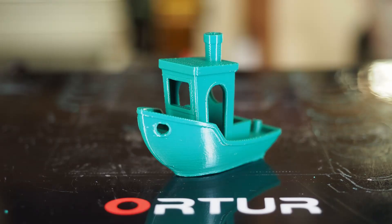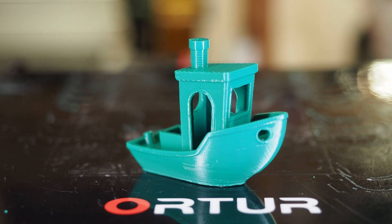I printed a Benchy and for a non-tweaked printer right out of the box, this is a pretty darn good Benchy. Of course it can be a little better and we'd need to tweak some settings in the slicer, but this is directly out of the box and I think this is a great result from a great printer.